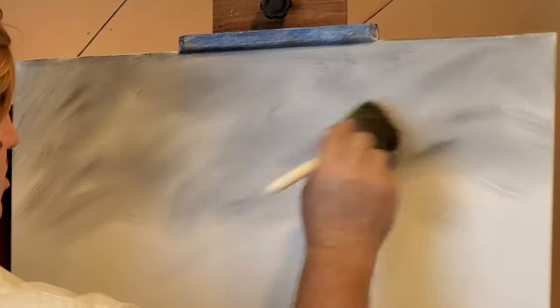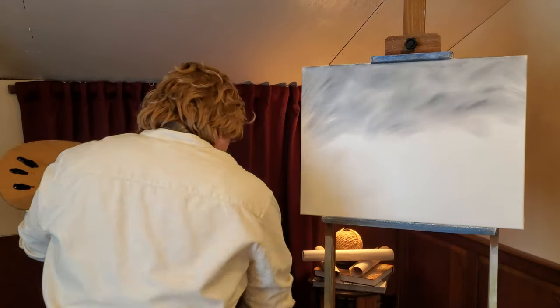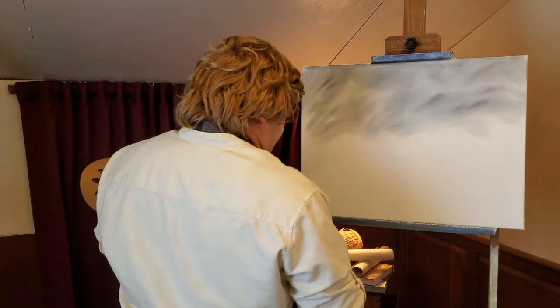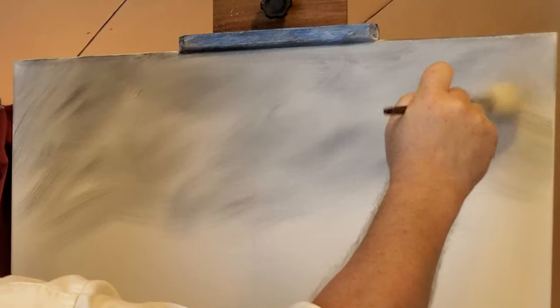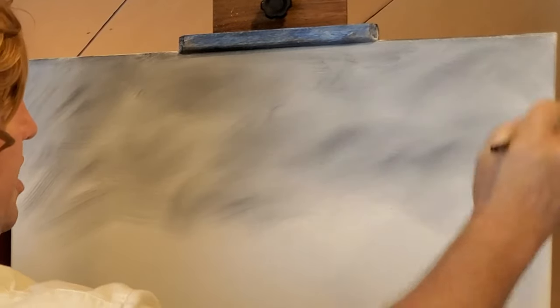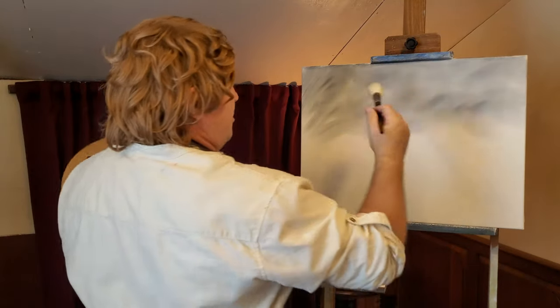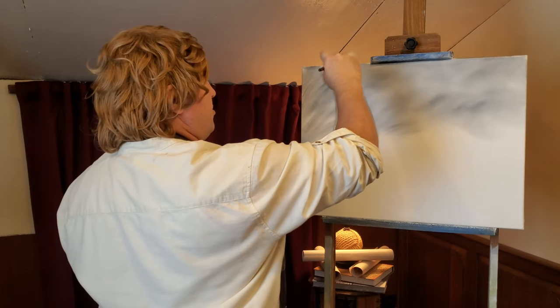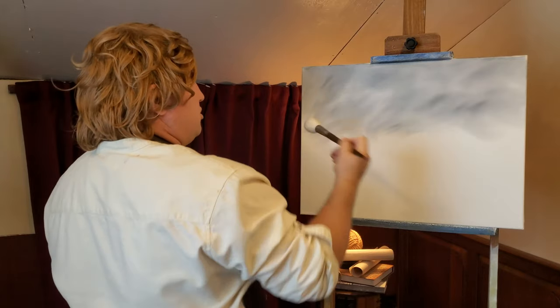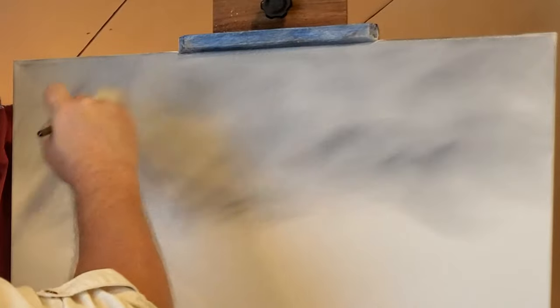Just lightly, we're going to lift and soften some of that out. We can even come to one of our blender brushes — we're going to use blender brushes today because we're painting the Misty Mountains, just a nice mountain scene with some trees. This blender brush is nice and soft, and we just soften out these clouds by making circles. These aren't going to be hard clouds today, just soft. You're barely touching it to the canvas, just pulling it around, and that gives you those cloud colors.